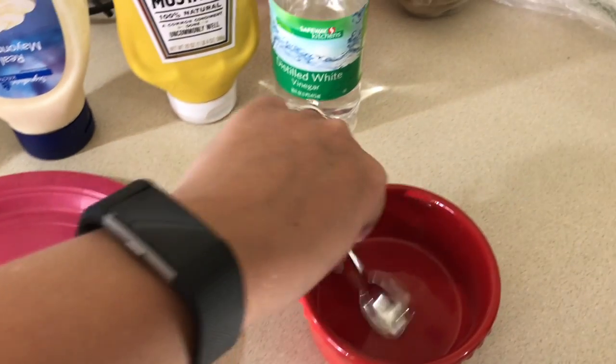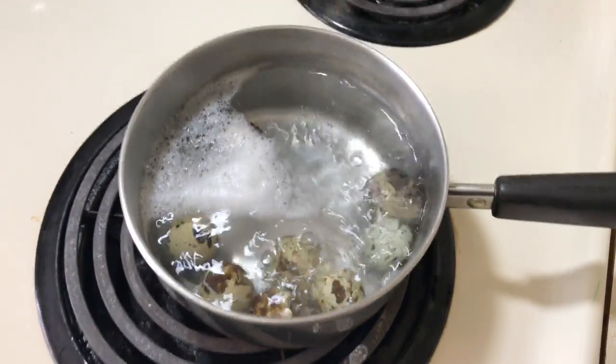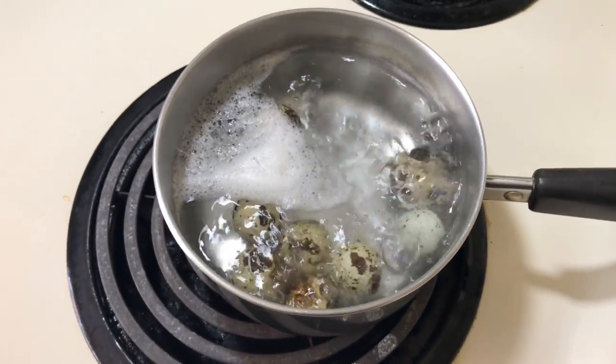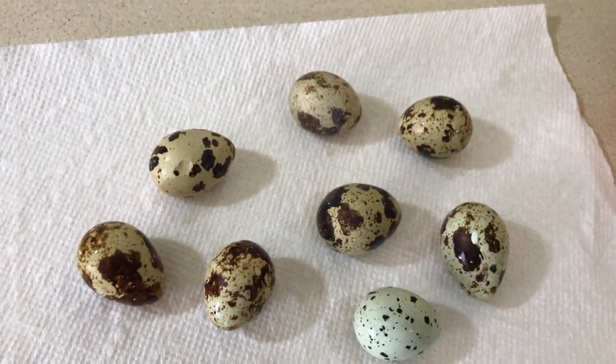Mix up the mash in a little bowl and use a serving tray. Time's up — now we're gonna drain these little guys and run them under some cold water.